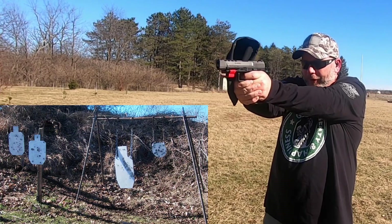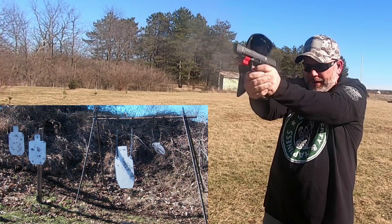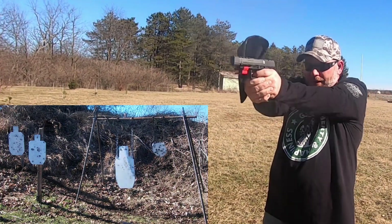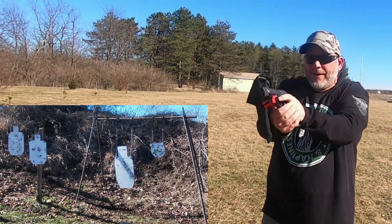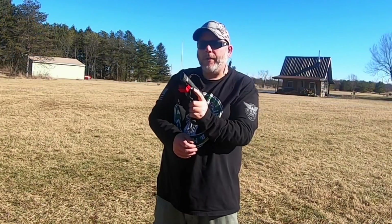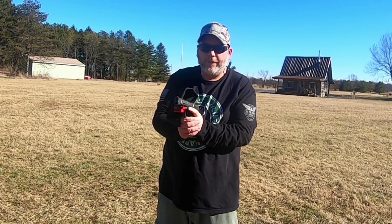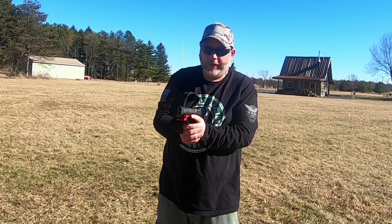Man, 147 grain really gets that plate moving. Let's have some fun. This thing is a lot of fun with this gun. Let's get the last magazine and shoot it through. It's not a full magazine, so I'm just going to go back and forth with it, and then we'll finish off this video and I'll tell you what I think about them.